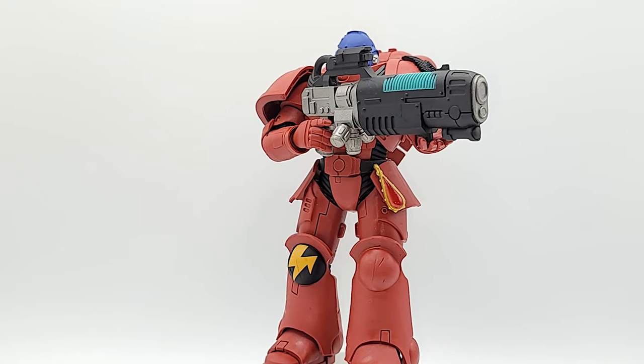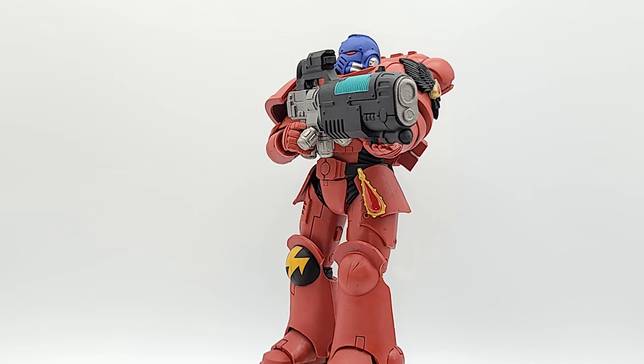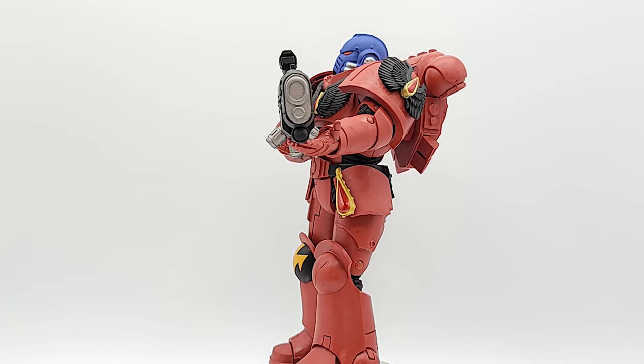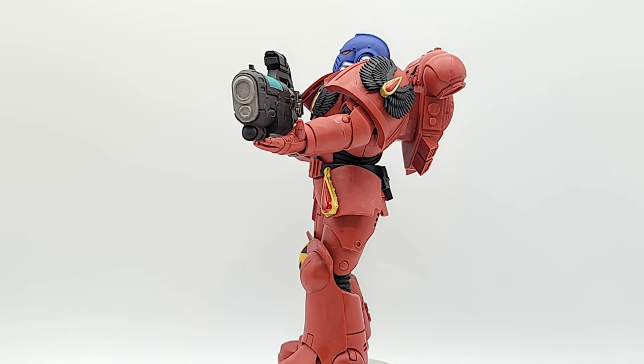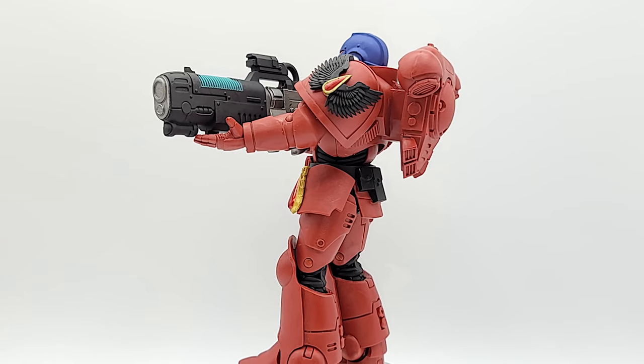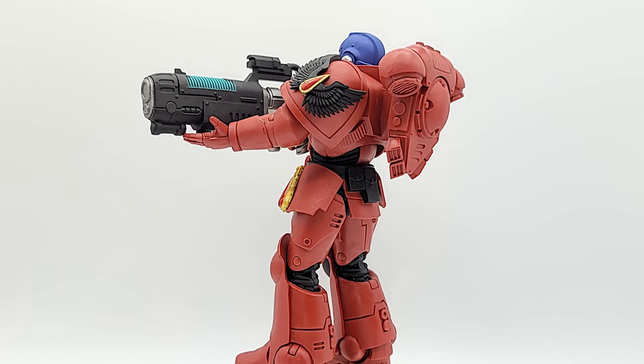Just be aware - if you don't have any of these figures and you plan on getting them - putting their weapons in their hands is a job unto itself. Those hands are tight, and it's on all three of them. You gotta fight to get the weapons in their hands, but once they're in, they come out nice and easy. Don't get it.